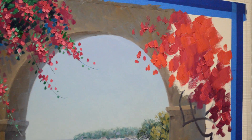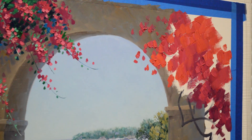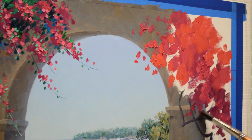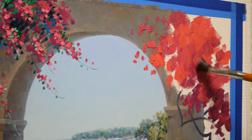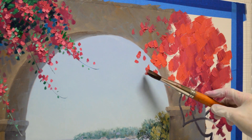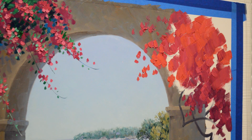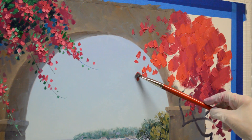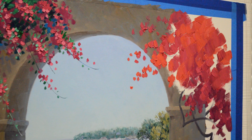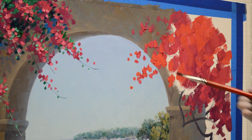This Bougainvillea is going to have little clumps coming down. Then I'll paint the wall in and around down here. I wasn't real sure how far down I wanted to go with this Bougainvillea, so I'll do the wall after I get this painted in. Let this arm come out here. My sky is still a little bit wet, so it makes it easier to paint this wet into wet. I'm going to use some of my pink mixture in here too. Flowers are not all the same color — you get a variation in the different pinks.